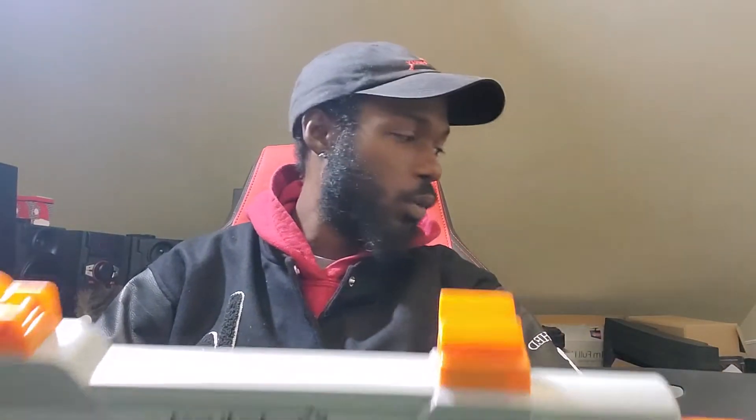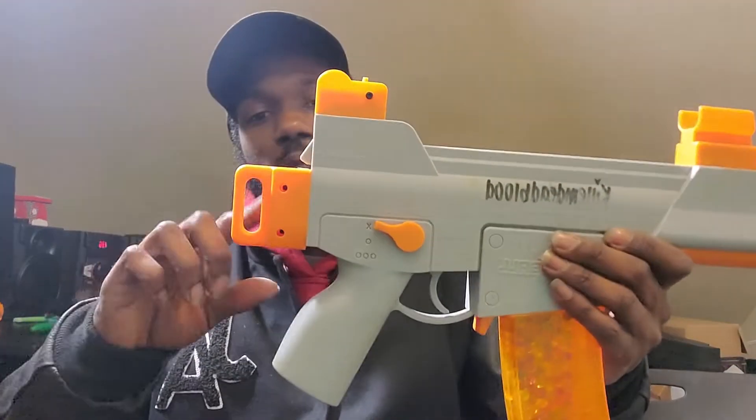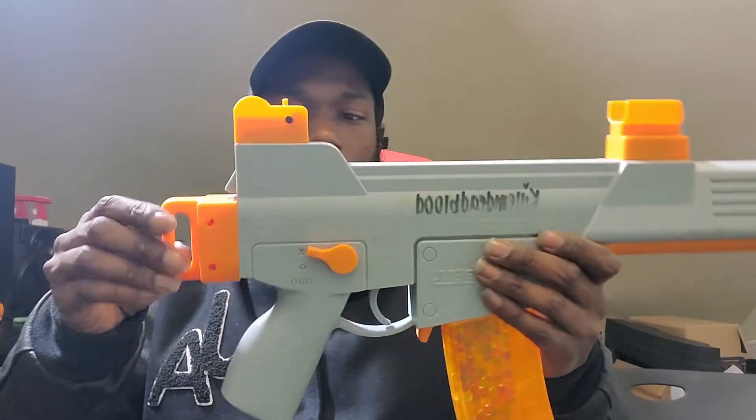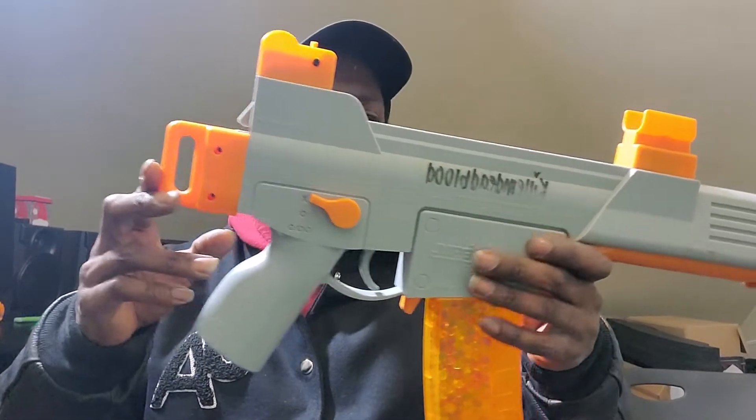I don't have the box, but the accessories that came with it — there's a stock that comes with this, a long stock. This one is short, for like a sling. I'm going to end up buying a sling for this.